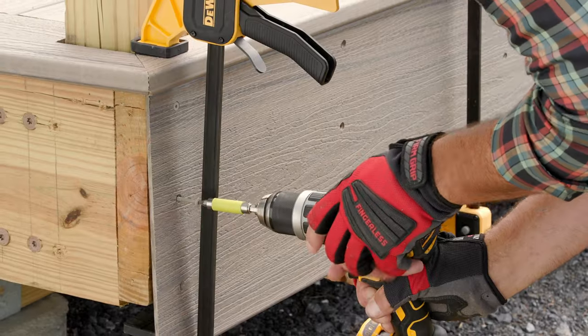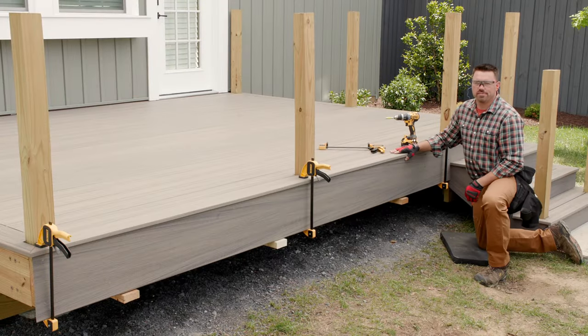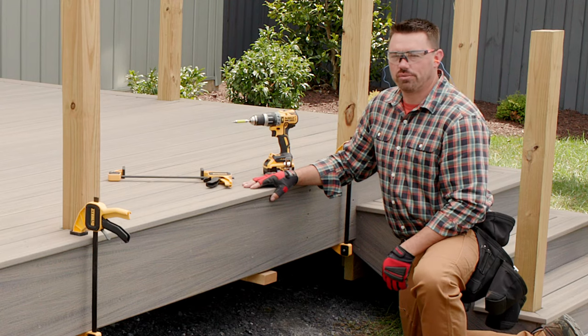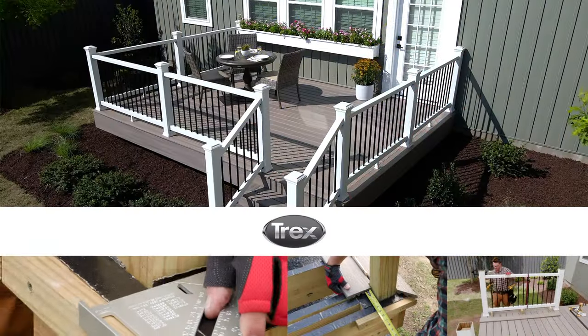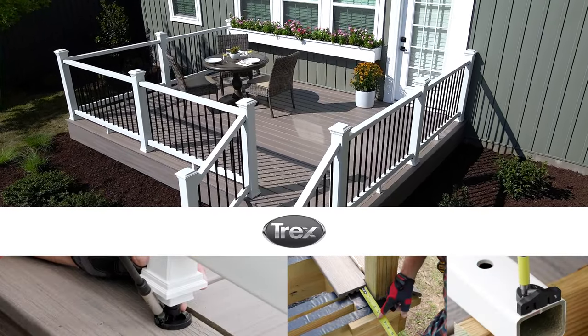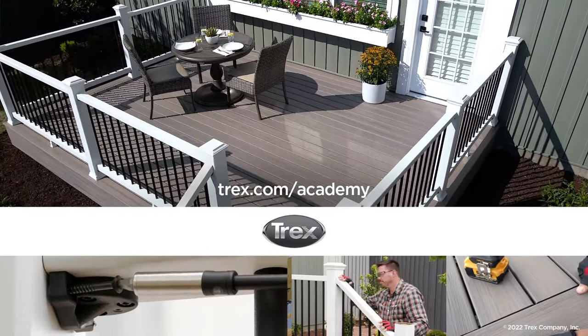Once I finish fastening the front, I'll just repeat the process on both sides of the deck. That wraps it up for this video on how to install Trex Enhanced Fascia. Join me for video 3 of 3, where I'll talk about installing Trex Enhanced railing on the main part of the deck, as well as the stairs. To view more detailed step-by-step videos on how to build an entire deck from A to Z, visit trex.com/academy. Thanks for watching.